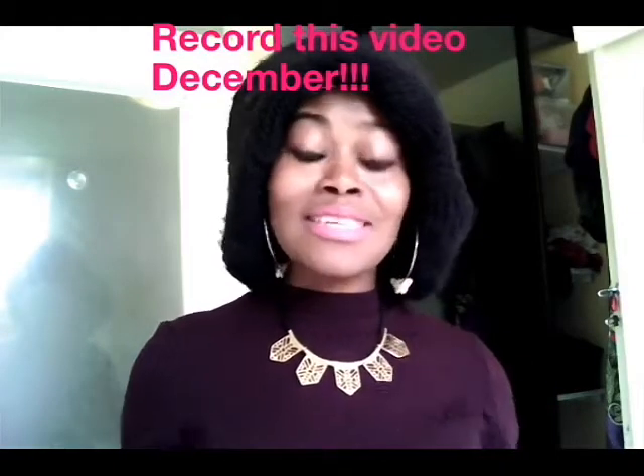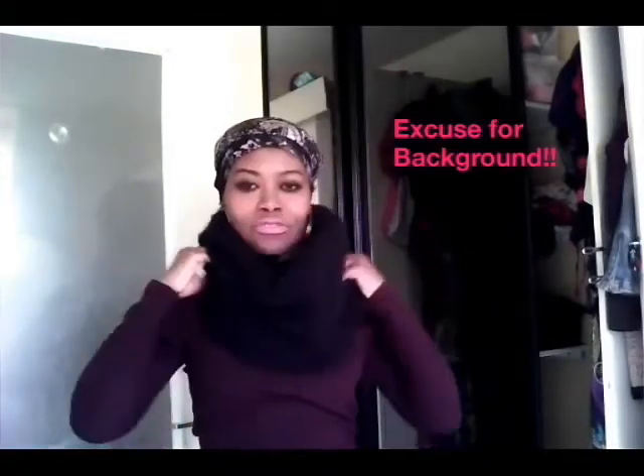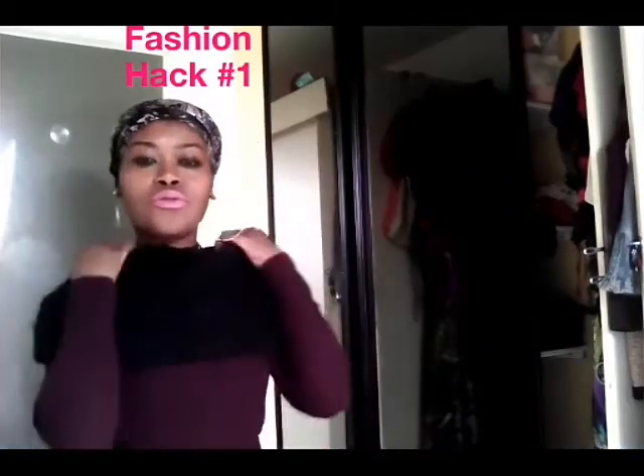Welcome to my channel. In today's video I'm going to show you how I style my scarf in three different ways — three fashion hacks for the winter. So please stay tuned. Normally you wear the scarf like so, it's simple, and that's how you can wear it.